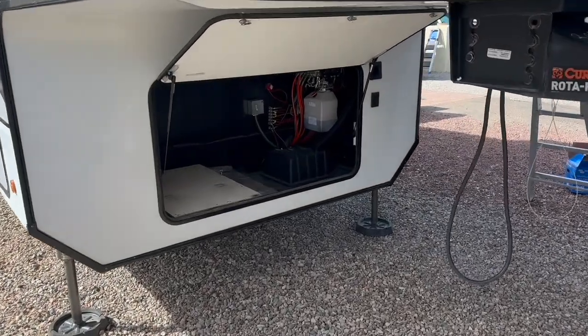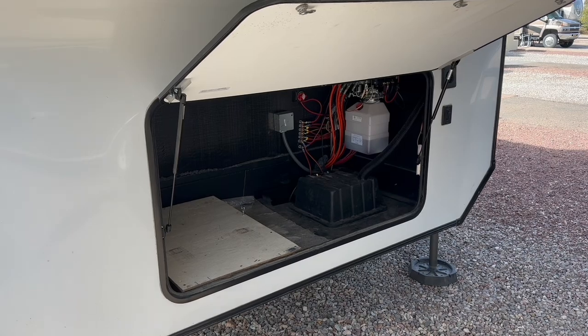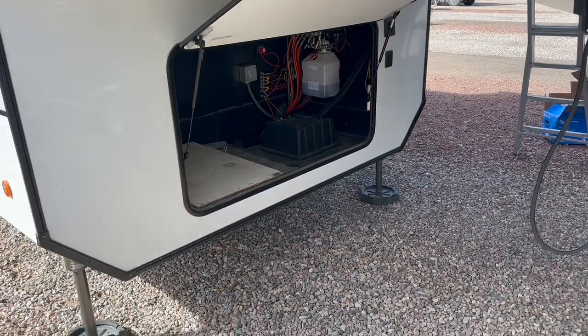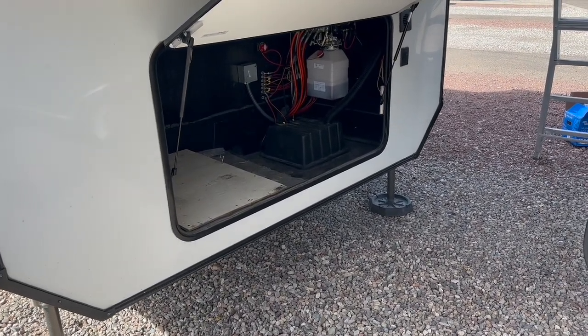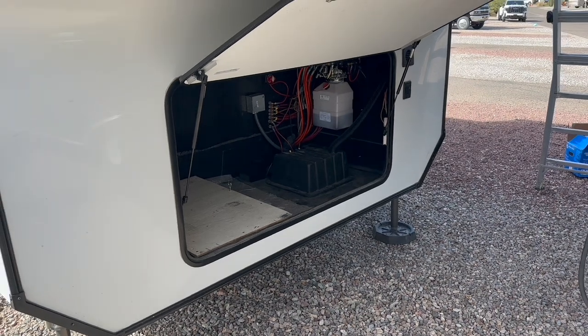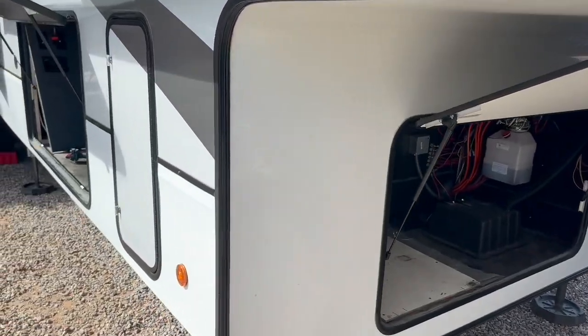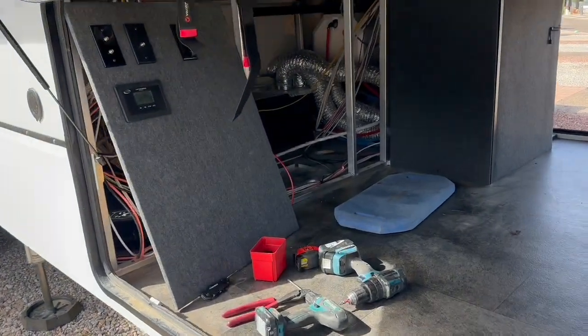Inside the front compartment, standard where the lead acid batteries used to be, the customer has already upgraded to an SOK 280 amp hour battery — one of the self-heated options with Bluetooth. He's going to add another one; it's not here yet, so we're going to prep the space. Different than other fifth wheels, we're actually going to move everything into the belly compartment.